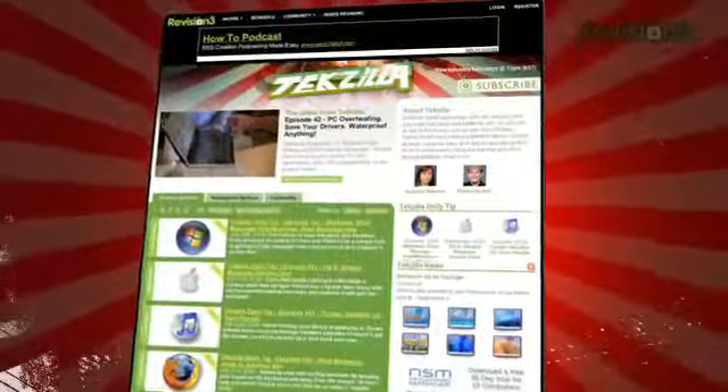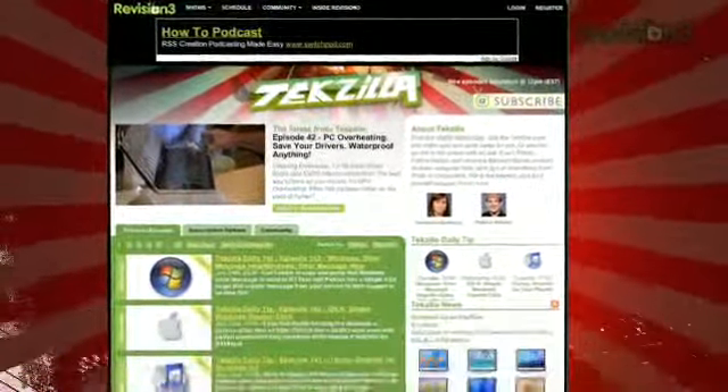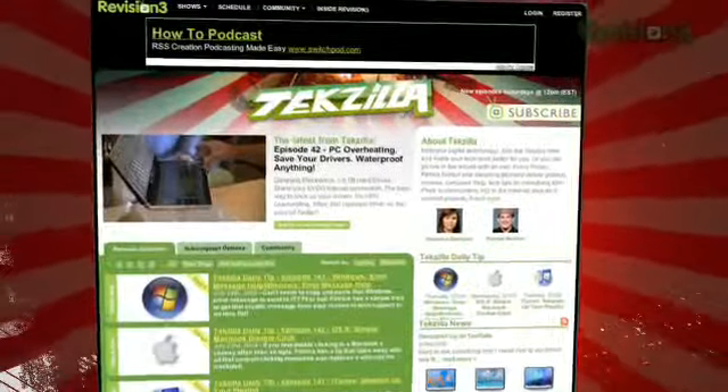You have a tip you want to send our way? Do us a favor, email us: techzilla@revision3.com. And remember, techzilla.com is the place to find more tips, tricks, product reviews, and how-to's.